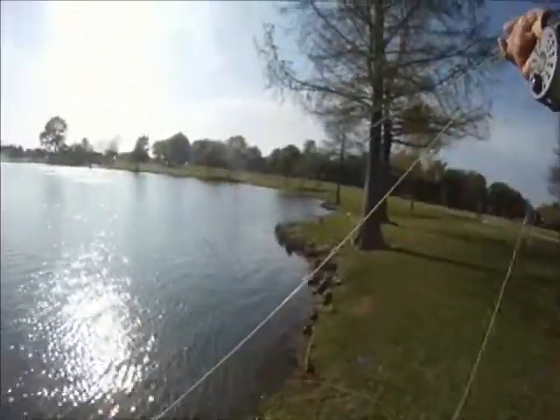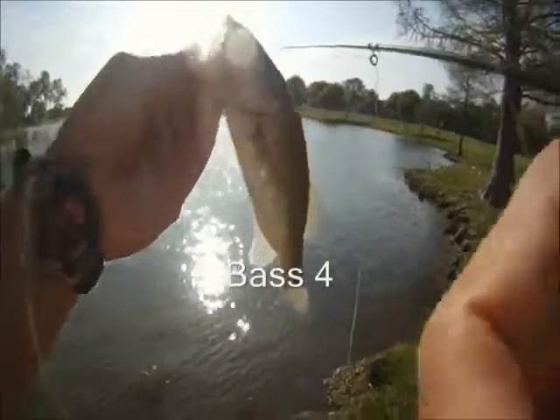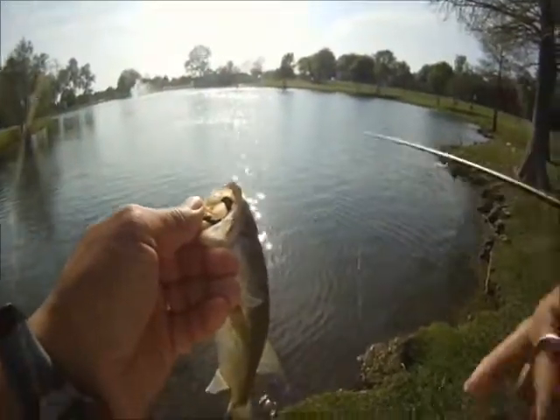With that keel weighting, the hook rides up. What we found is that when we're fishing the damselfly with the hook in that upward position, we're able to get some better hook sets as we're dragging along the bottom.